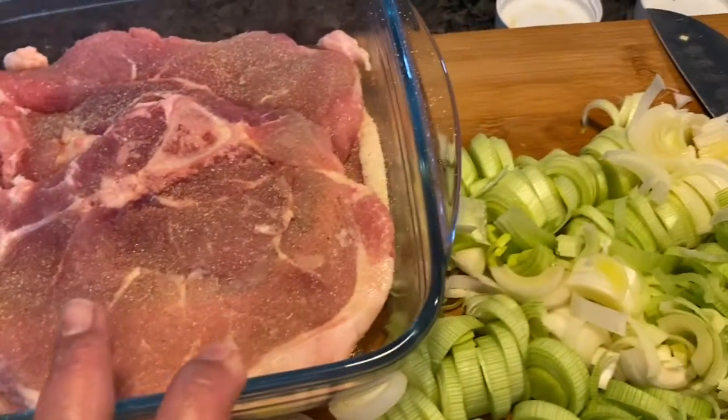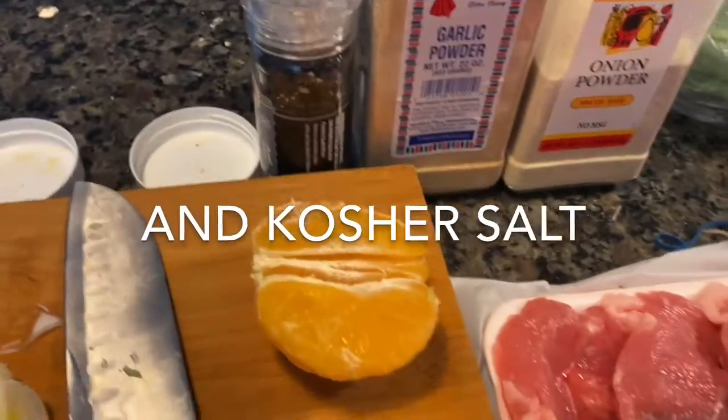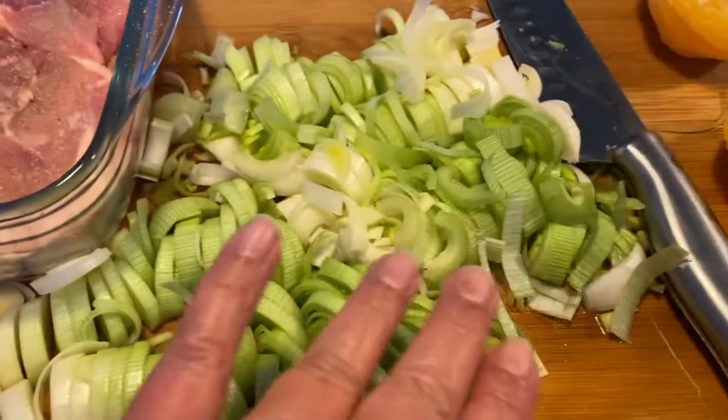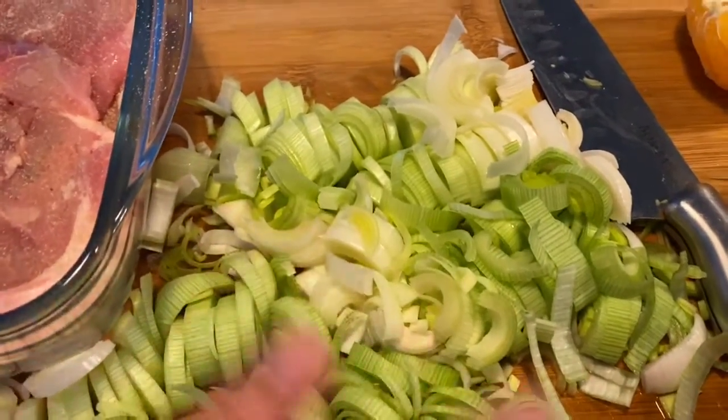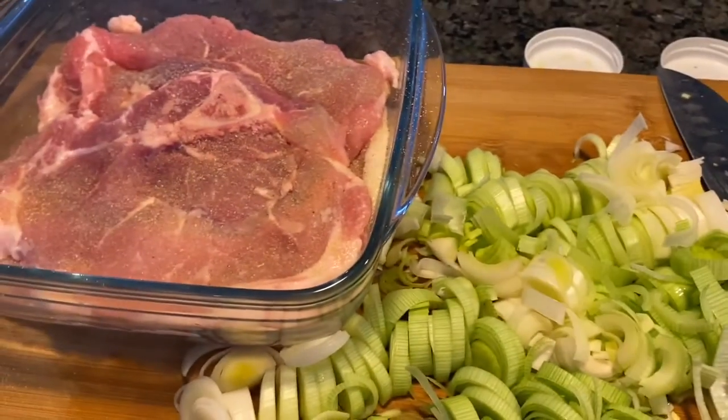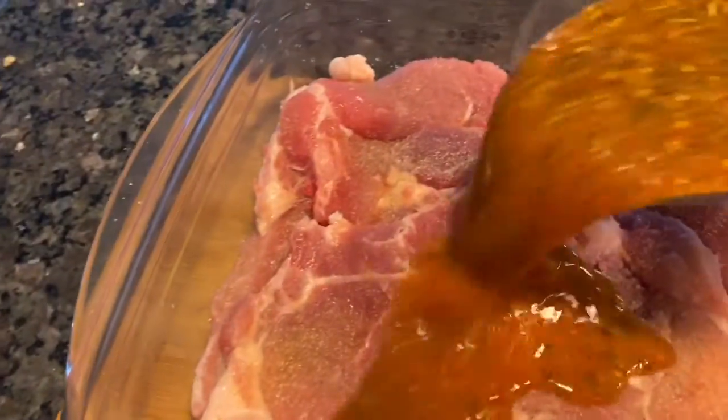I've got some pork chops going in here that I seasoned with garlic powder, onion powder, and I'm about to put some freshly ground black pepper on them. I've also got some leeks that I chopped up — you really have to wash leeks really well. Now I'm going to pour this marinade on top and get everything nicely seasoned.